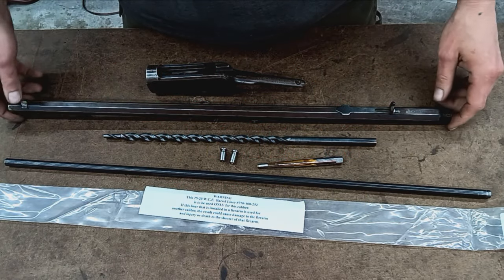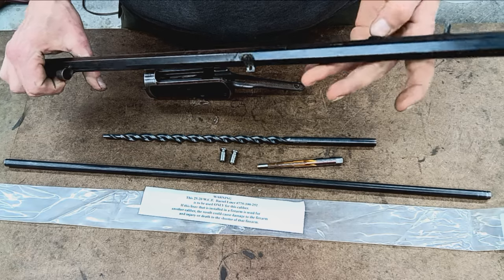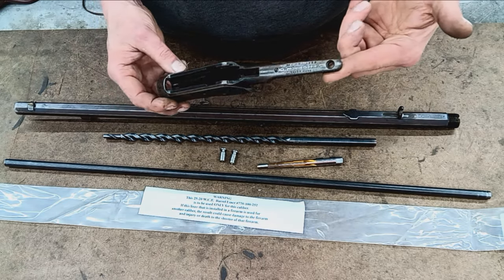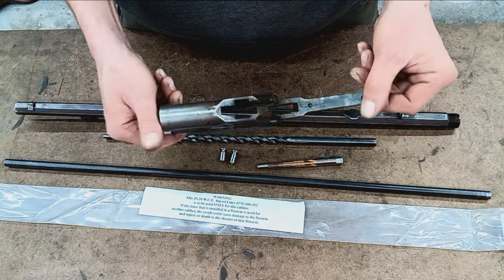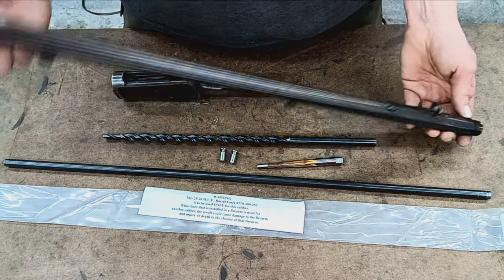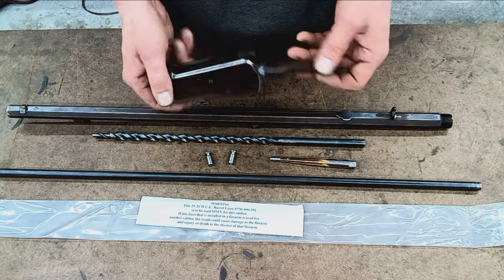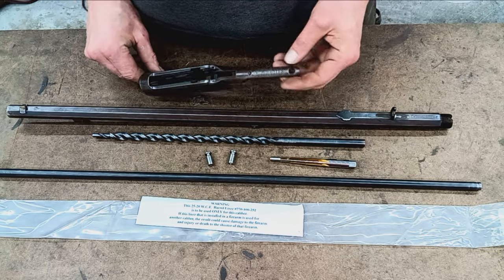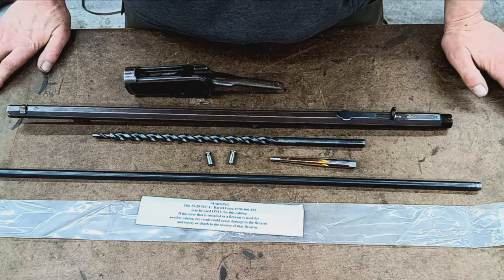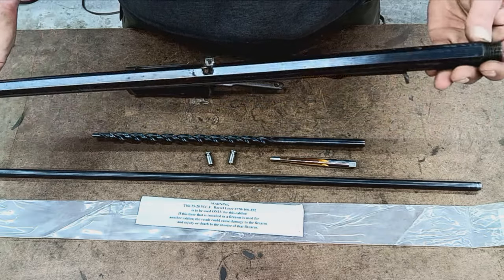Here we have all the components — the rifle's already been broken down completely, with the exception of the sights, which I'll have to push out too. This is a basic Winchester 1892. It's been well worn, well loved — shot so much over the years it's kind of lost its accuracy. The components we're working with include the receiver part; bolts and other parts are in the other room.